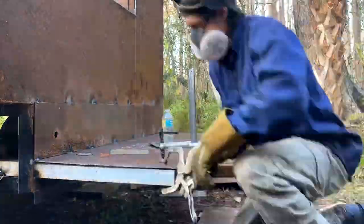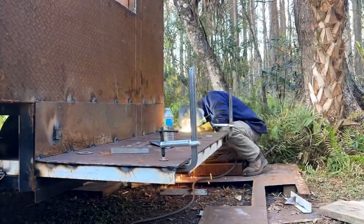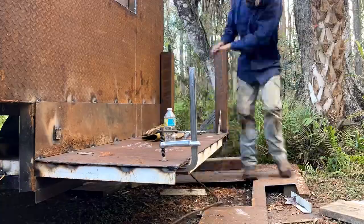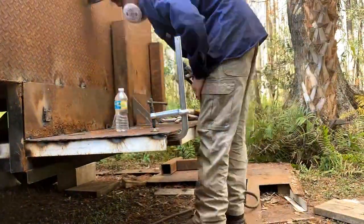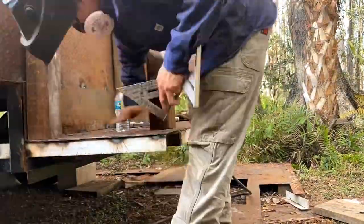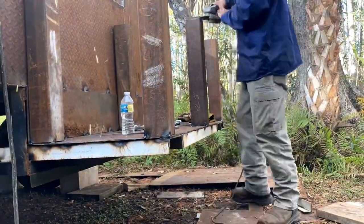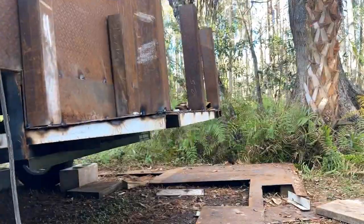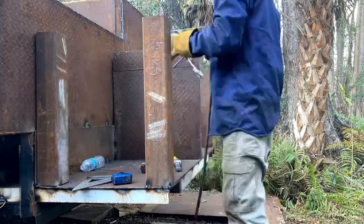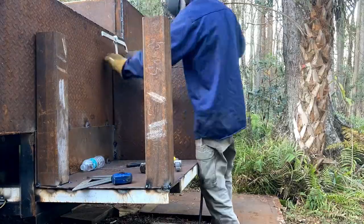What you see me working on now is the frame for the smoke box, and that's going to be a dual chamber smoke box as well, so each side has its own independent smoke box. This divider separates the two smoke boxes — one side is for pigs exclusively and the other side is for whatever else you can imagine.